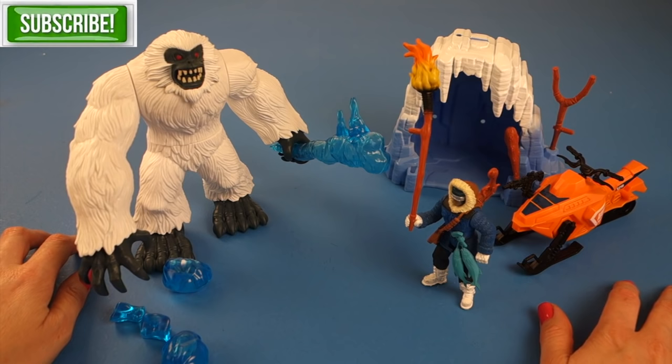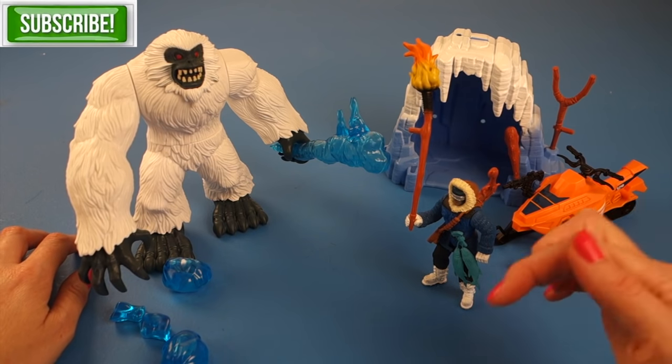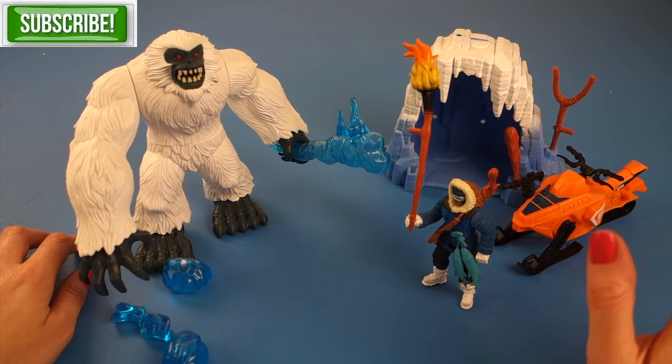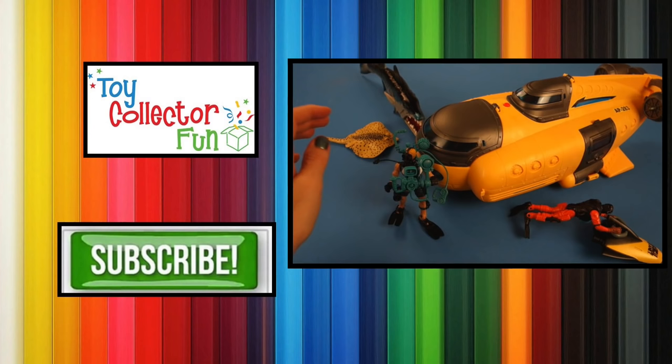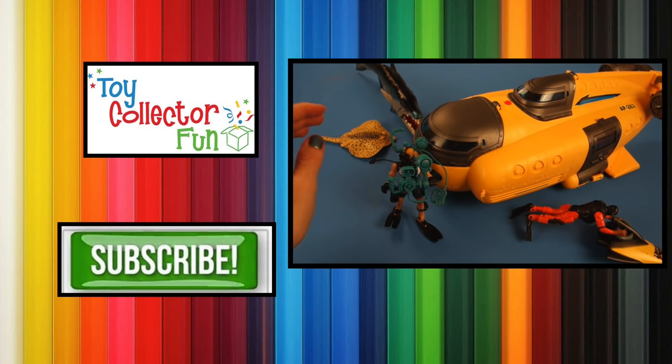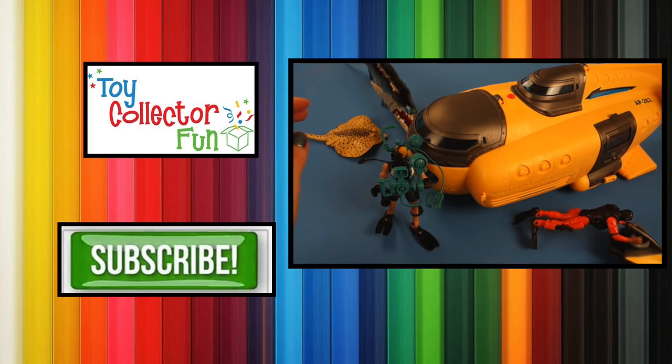So there you have it, the Yeti play set. This has been Toy Collector Fun. I hope you had fun opening this Animal Planet play set with us. If you liked this video please press like below and please subscribe. Bye! We're off to go play with some Yeti action. If you love sharks and deep sea adventures, click here to help us open some more shark adventures.